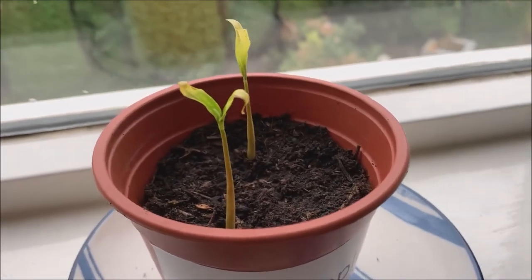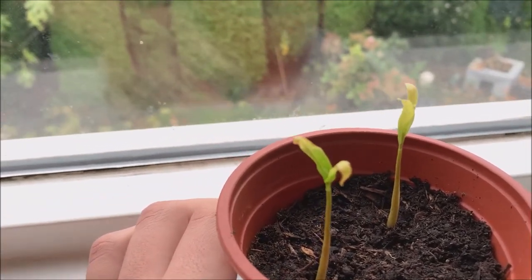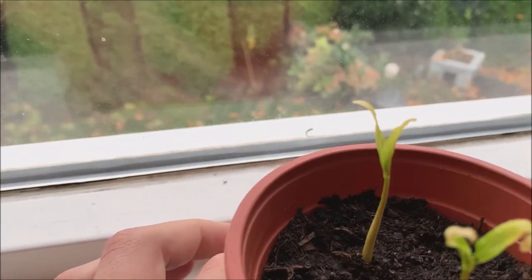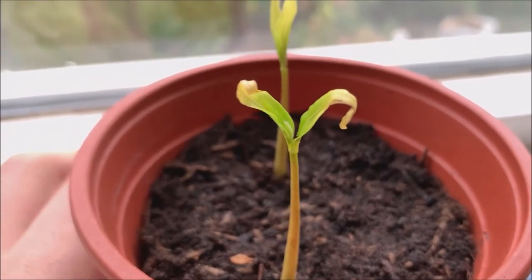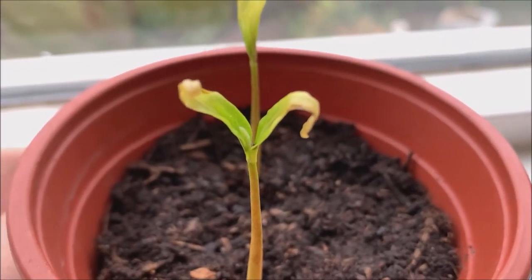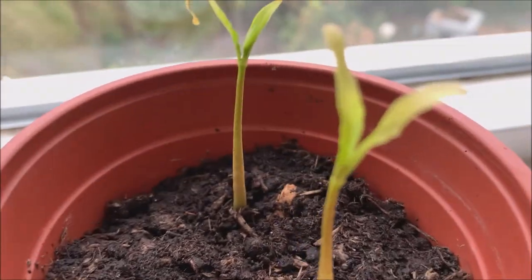Hello everyone, good morning. Right now we are on day 41 of them germinating out of the ground. As you can see the leaves are a little bit shuffled up still, but there's already new growth coming out of that one.